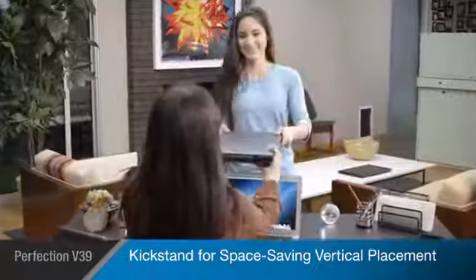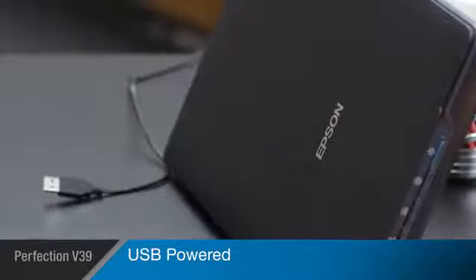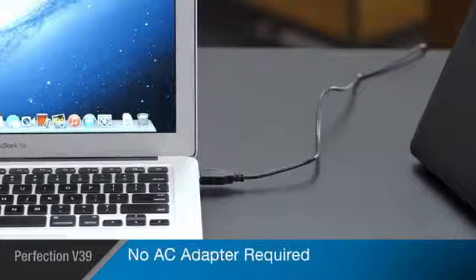The V39's kickstand feature allows you to stand it upright, saving valuable desk space even while in use. Its USB power interface makes it easy to pick up and use with any computer in your home, without plugging it into the wall.